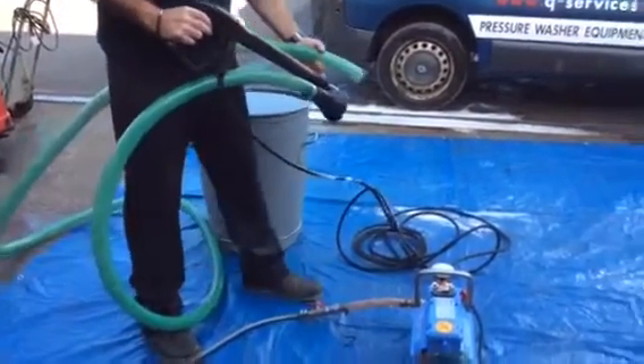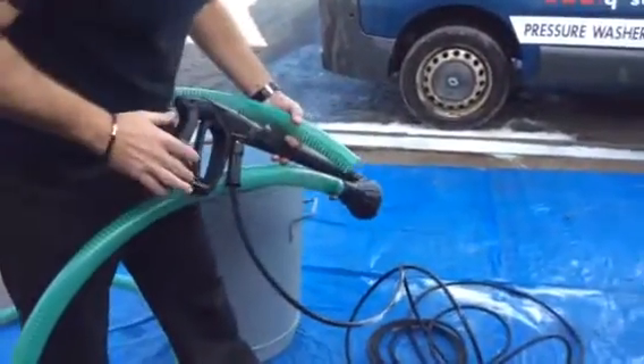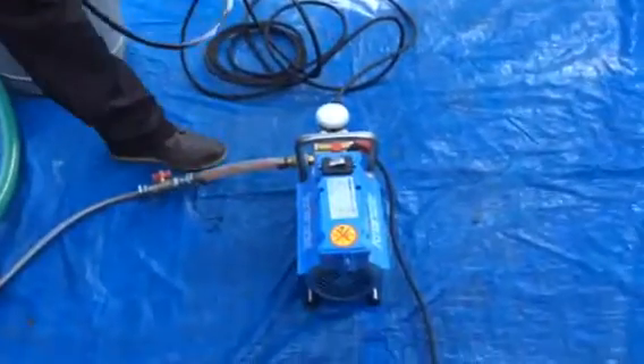What simply happens is you attach this — you can attach it either straight, the hole straight onto it, or you can use your gun to operate it as well. This machine here is running at 10 litres a minute at 120 bar.